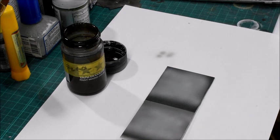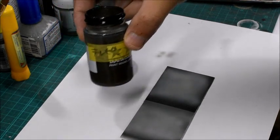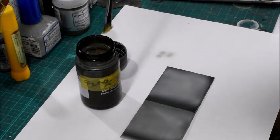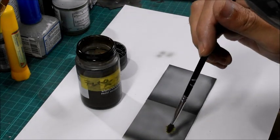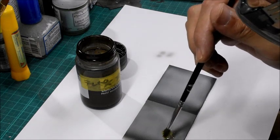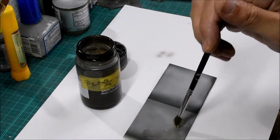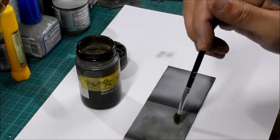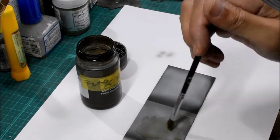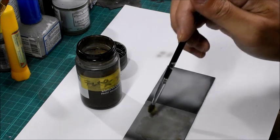Now it's time for the special effects. What I'm going to prepare is turpentine oil. Put a little bit of turpentine oil before the lacquer paint dries completely. So you need to hurry up through the whole process.